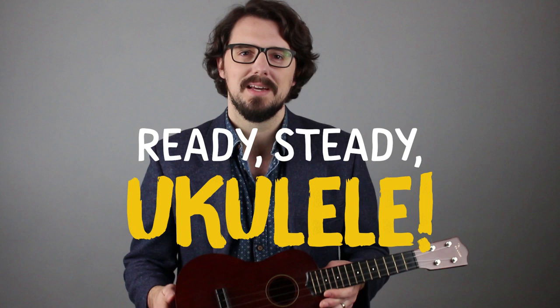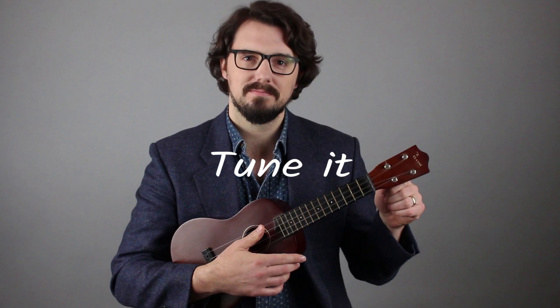It's called Ready Steady Ukulele. I'll show you how to choose a good instrument, how to hold it, and how to tune it. I'll show you two chords that will change your life. And no, I'm not talking about C and G7, although I will show you those as well.